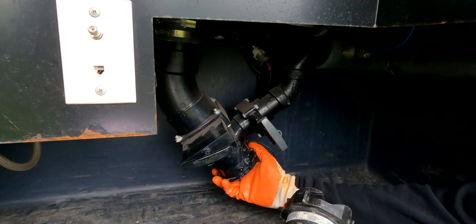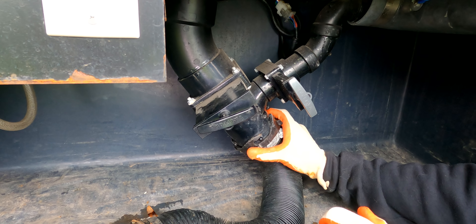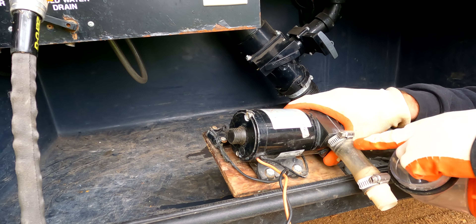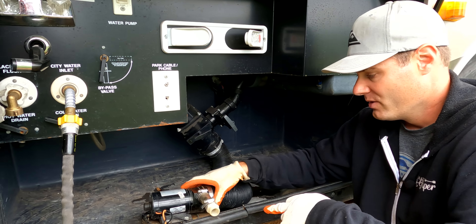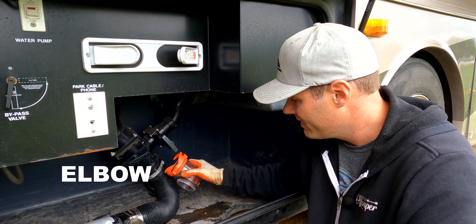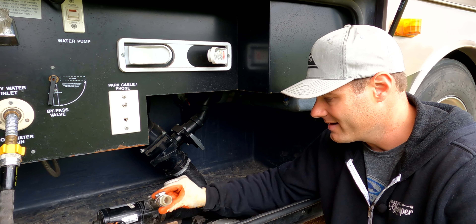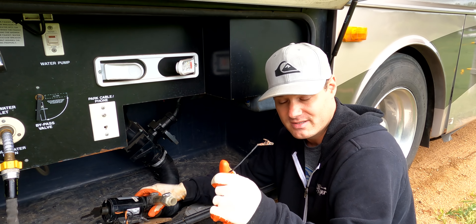First thing: take off the cap, then hook up the macerator bayonet to the pipe and lock it in. The person who built this macerator was a genius because there's a clear section where the waste goes through, so you can see when it's finished and don't keep it running unnecessarily. You can also add a clear elbow fitting for the same visibility. Then hook up the hose to the macerator and connect the alligator clips to the battery.